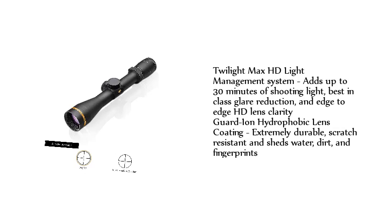The Twilight Max HD Light Management System adds up to 30 minutes of shooting light, best-in-class glare reduction, and edge-to-edge HD lens clarity. Guard-ion hydrophobic lens coating is extremely durable, scratch-resistant, and sheds water, dirt, and fingerprints.